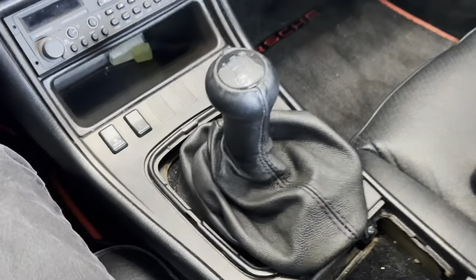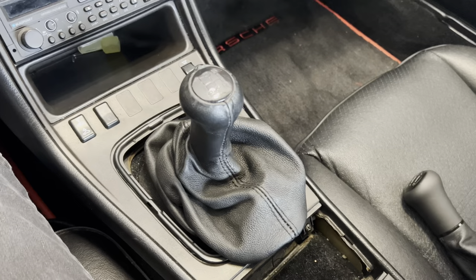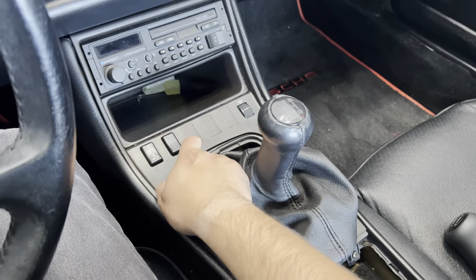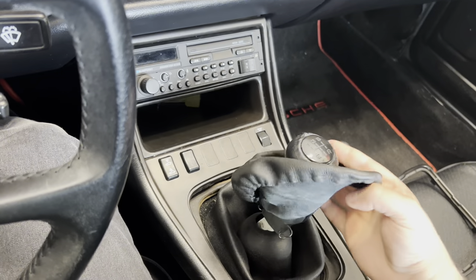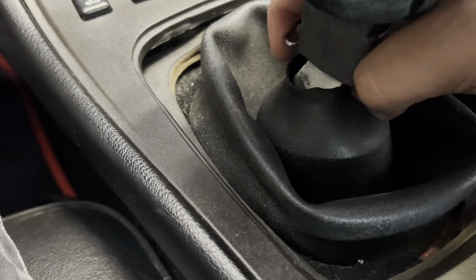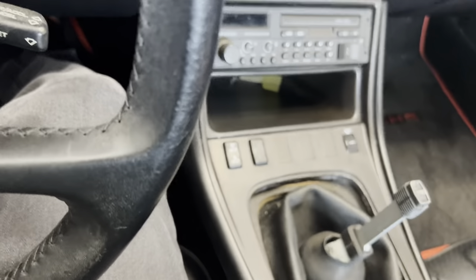I'm going to do my best to install this. The first steps are to pull out the ashtray — the cigarette lighter is what we'll use to tie in for the lighting. Brown is always ground, and we just need to get power. You just pop the clip ring up and pull the shifter off. There's a wire snap on there with two little grooves that it sits in — just push on it and it comes out.